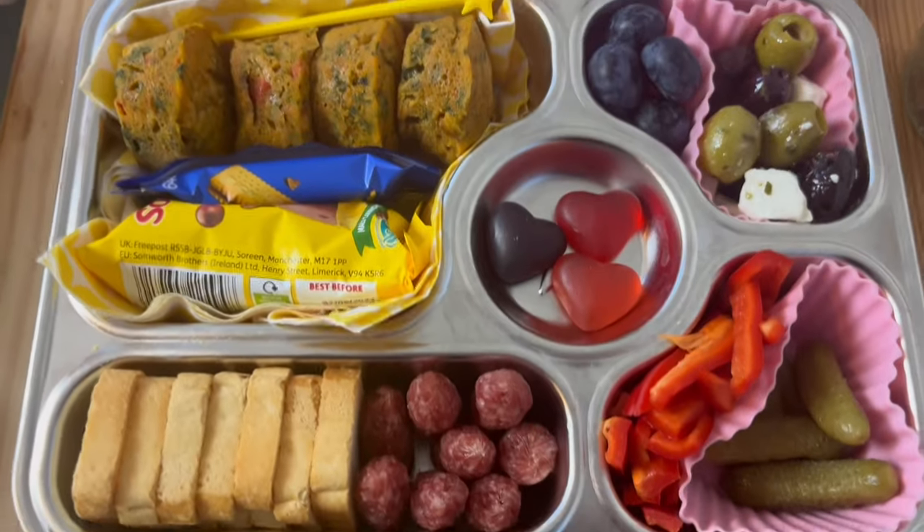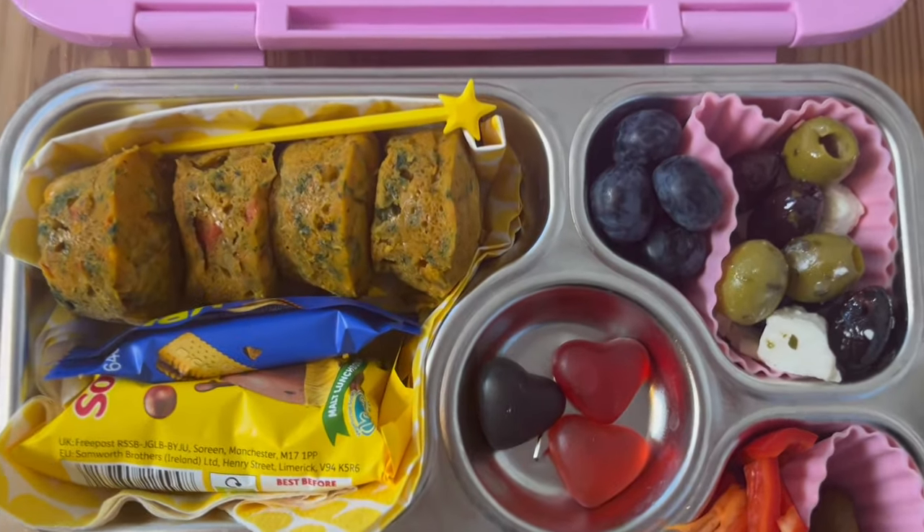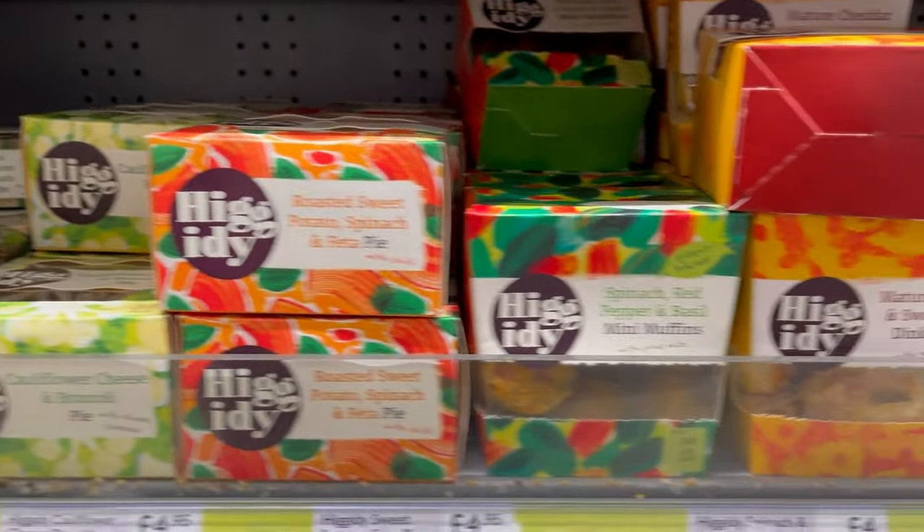Hello, welcome back to Lunchbox World. Today we've got another charcuterie inspired lunchbox idea — these are my favorites at the moment. Do check the links above because I've done a playlist as well with loads of inspiration. If you are doing working from home lunch ideas, adult ones, or for teens or students, and you want to treat yourself, then these are the ideas for you.